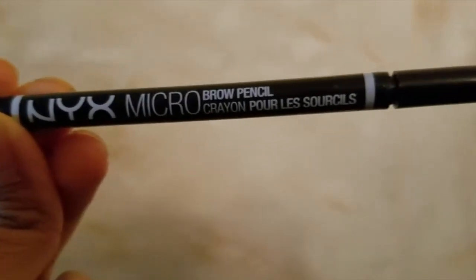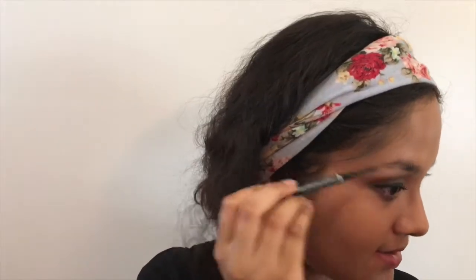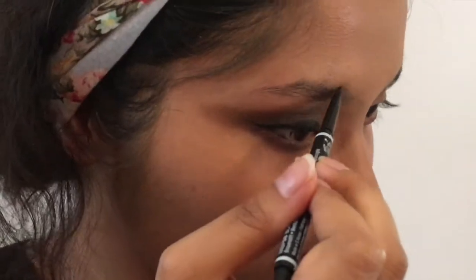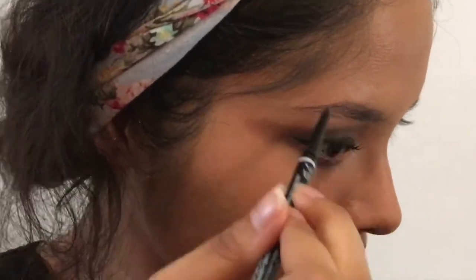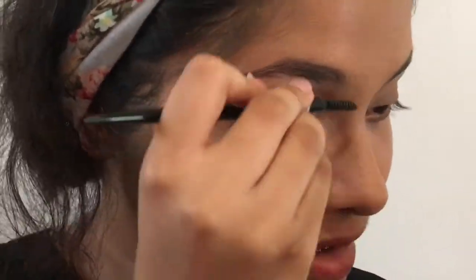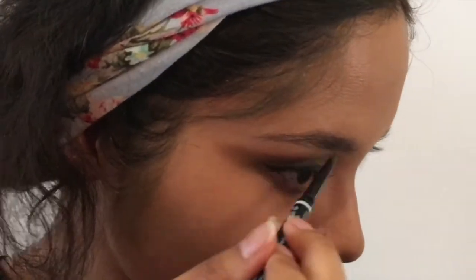After putting on mascara, I'm doing eyebrows. I'm taking the spoolie end of the NYX Micro Brow Pencil — always call it Micro Brow ways because we all know it's a dupe of Anastasia. I'm going to brush my nonexistent eyebrows upward so it looks like I have one eyebrow hair growing, then take the felt tip side and outline what I want like a coloring book, then fill in the rest. I did the other eyebrow and eye off camera since you already saw the first one.